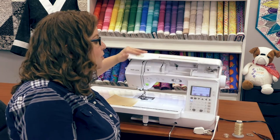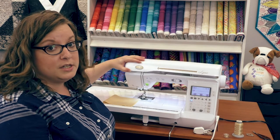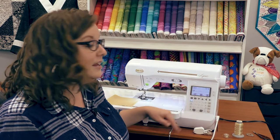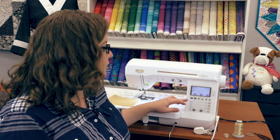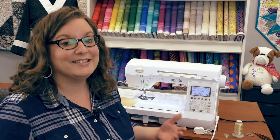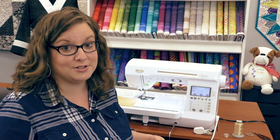The Lyric has 250 different built-in stitches. All of the most common stitches are found here on the front of the machine, so all I have to do is touch the number that I want to stitch with and it'll change the setting to that stitch. I can also adjust my stitch width, stitch length, and tension. I can combine decorative stitches and create my own, then save them to the machine to come back to and use again later.